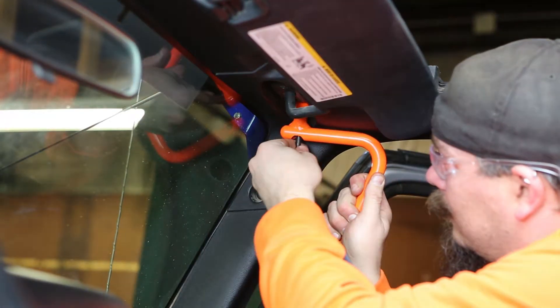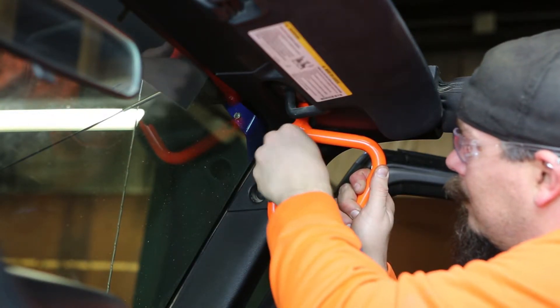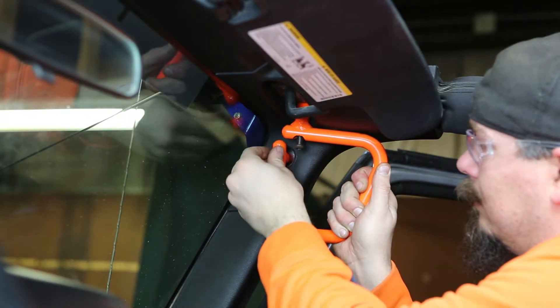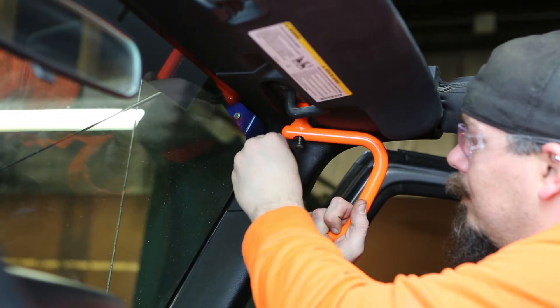Now, with your new grab handle just held in place, you'll want to start both bolts a few threads. You may have to wiggle and shimmy the grab handle to line both bolts up.